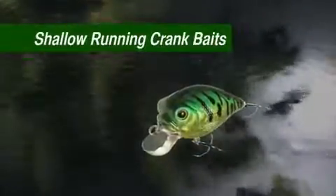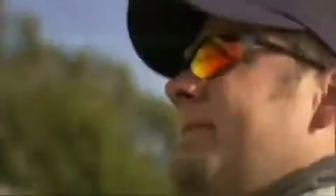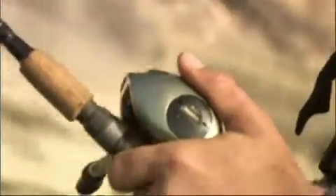Shallow running crankbaits are another popular lure found in many tackle boxes. To use, cast out and reel in. Vary the action by stopping, starting, or even twitching the rod as you crank.